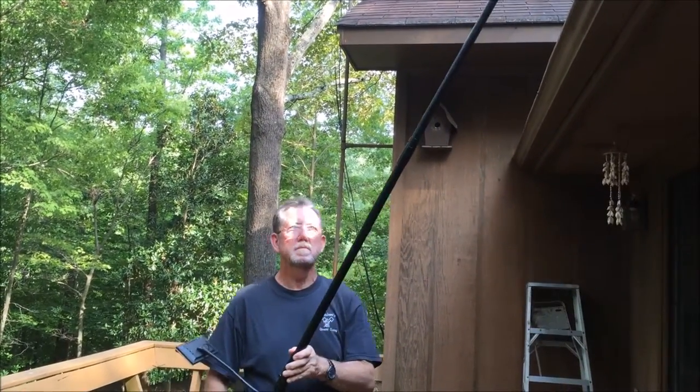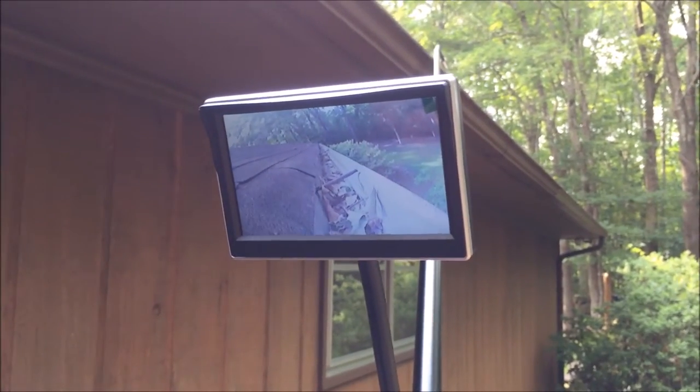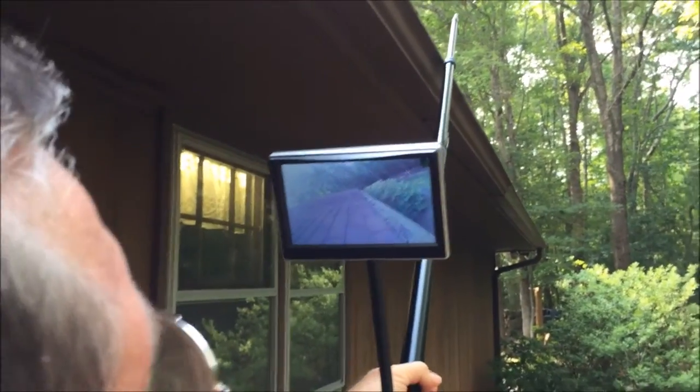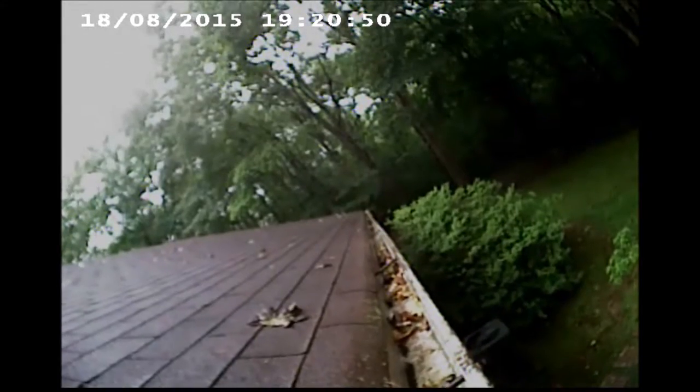The strong, extendable pole, high resolution camera, super bright LED lights, built-in microphone, and video viewing system allows the user to inspect objects in hard to reach places such as rooftops, manholes, or underneath motor vehicles.